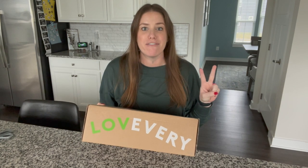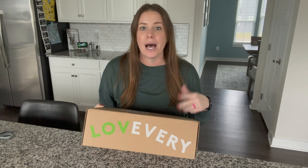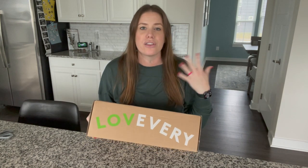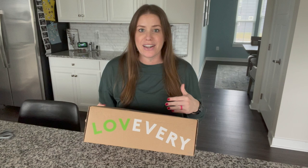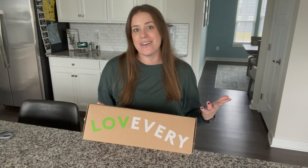If you've been following along, this is actually my second Love Every box. I did my first unboxing a couple months ago where I got a play kit for my older son who is about three and a half years old. We absolutely loved it — the quality of the toys and the thought put behind them was really awesome. So I decided to try a play kit more designed for my younger son who is right around two years old.